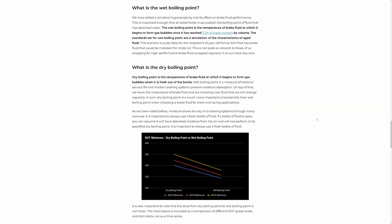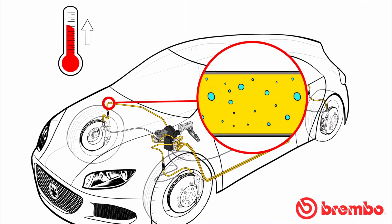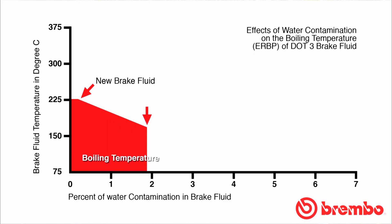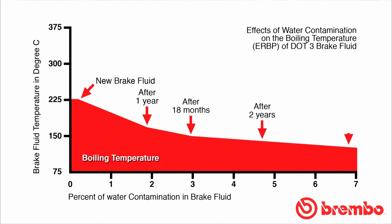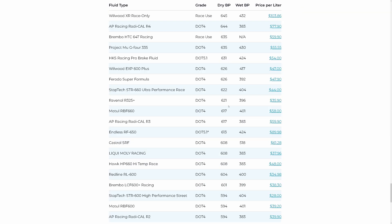Except for one thing: brake fluid has two BPs, wet and dry. Brake fluid is hygroscopic, meaning it wants to absorb water from its surroundings, and that includes air. Moisture in the air can seep into the fluid in your braking system over time, making it wet. Wet fluid will always have a lower BP than its dry rating — dry means it's brand new right out of the container. Some fluids have great dry specs but inferior wet. Motul RBF 660, for example, has a competitively high dry but a relatively low wet BP.